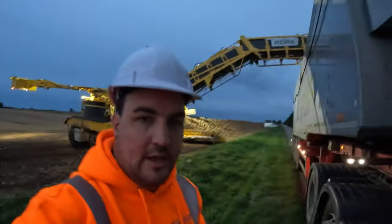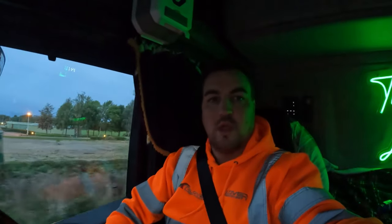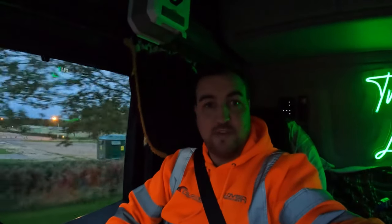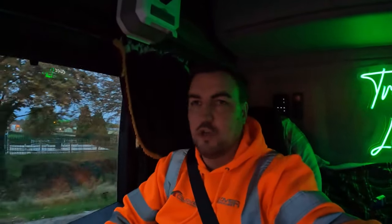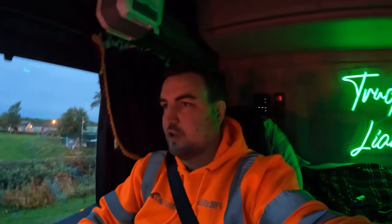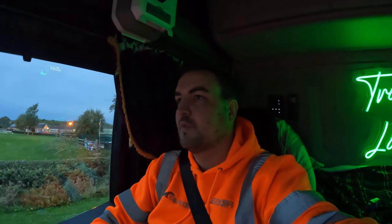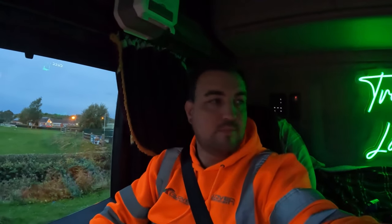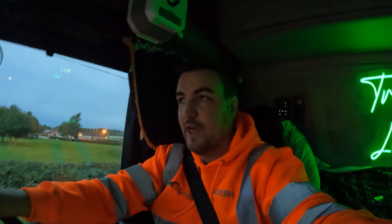Here we are guys, getting loaded. We are on the move. We put in about 28 ton trailer weight - it should be just under 44 ton when I get there. We'll find out for sure. If I can put a bit more in next time I will - it's my first time doing it so lessons are being learned as we go along. Now we're heading over to British Sugar in Wissington to unload.